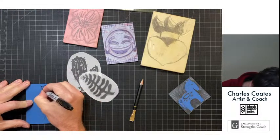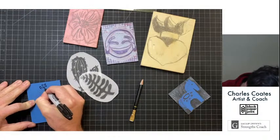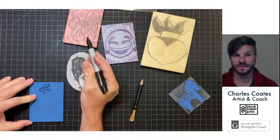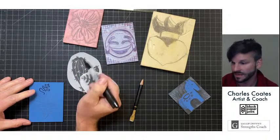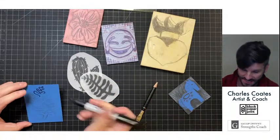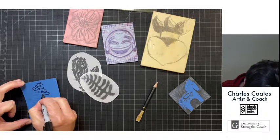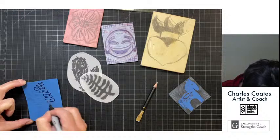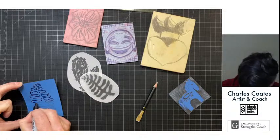One of the big advantages of Gamoban is that a Sharpie will not dry out when you use it on the surface. This Speedball Speedy Cut block will dry out a Sharpie in no time, and so will the spongier blocks — they'll just suck it dry. But with Gamoban it takes a nice clean line, as you can see.